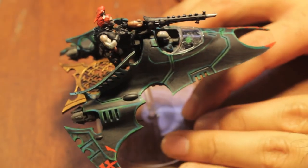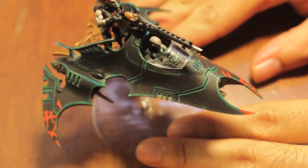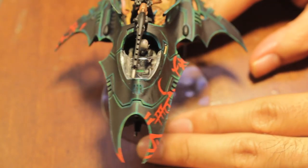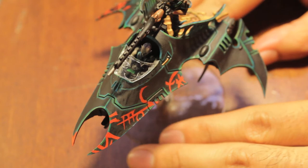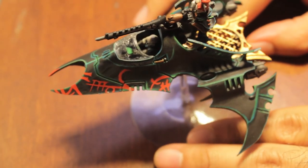Sorry I forgot to include that in my Venom video, but after the wash has dried and everything has come together I think the Venom looks pretty good — pretty close to the GW standard — and it was really easy and really quick to do. I hope all you prospective Dark Eldar players out there find some use in the tutorial.